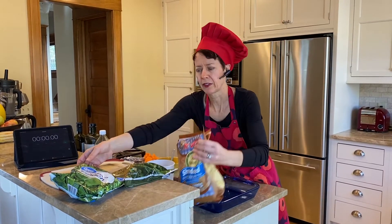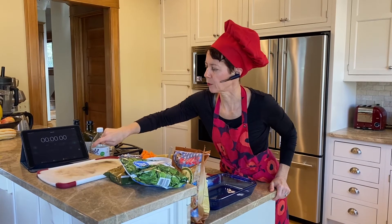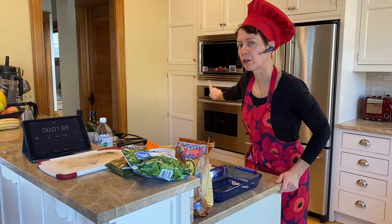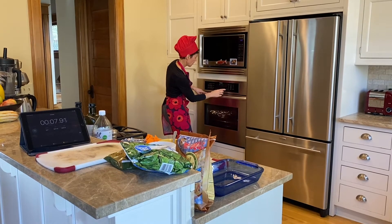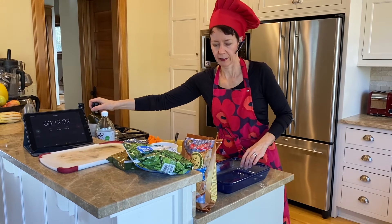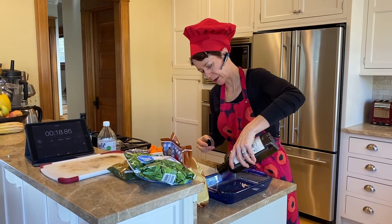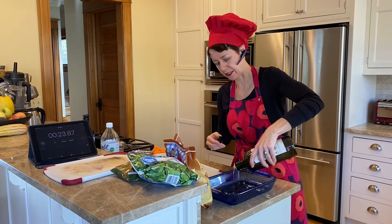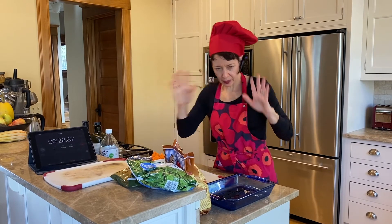We're going to make our recipe in 10 minutes or less — that's part of the Lazy Kitchen. So I'm going to start the timer and the first thing I'm going to do is start the oven on 350. I'll wash my hands, then add a little bit of oil in the bottom of the baking pan. You want enough so that things don't stick — there's nothing more miserable than having to scrape a dish forever.